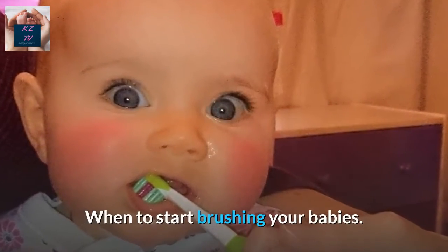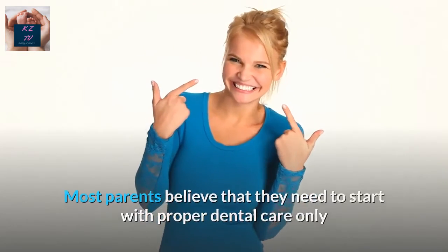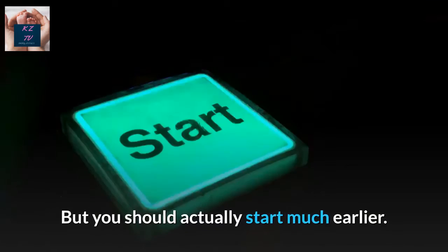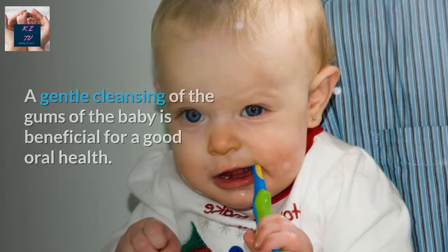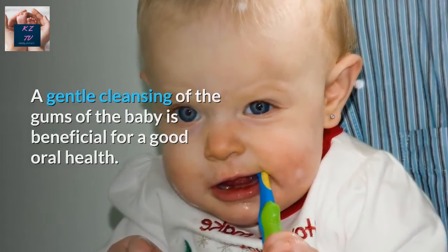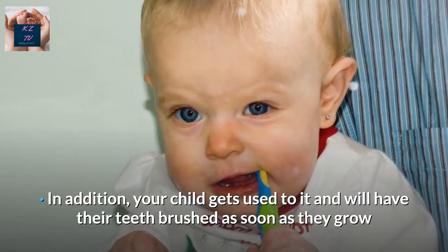When To Start Brushing Your Baby. Most parents believe that they need to start with proper dental care only after the first teeth have broken through. But you should actually start much earlier. A gentle cleansing of the gums of the baby is beneficial for good oral health. In addition, your child gets used to it and will have their teeth brushed as soon as they grow.